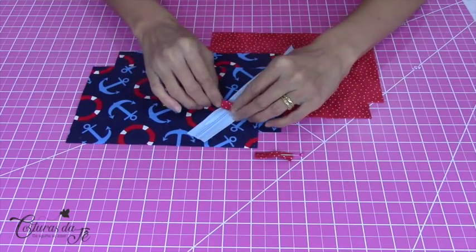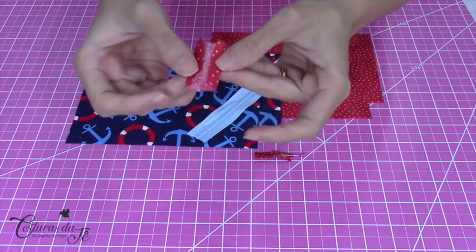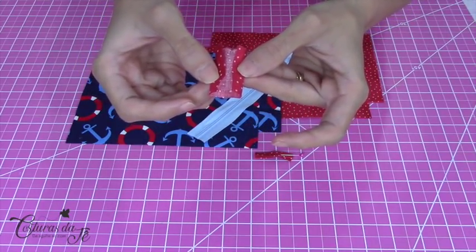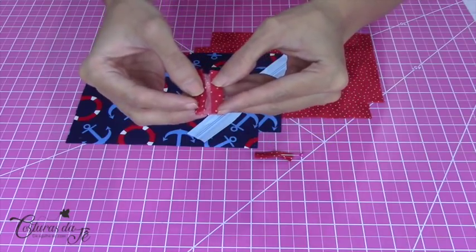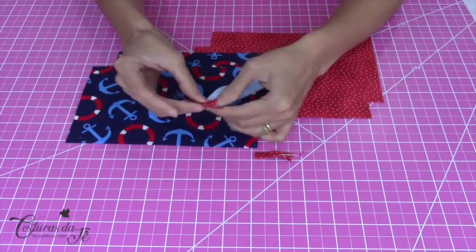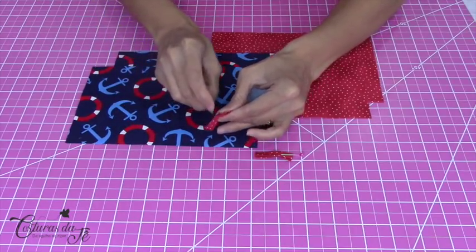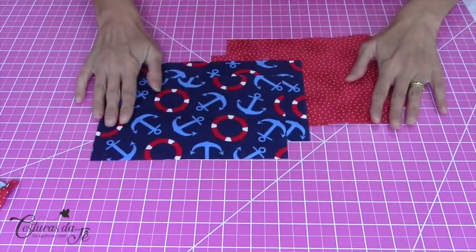Eu tenho aqui um retalhinho de 4x4 centímetros. Dobro ao meio e venho com as bordas até o meio. Encaixo aqui no meu zíper dos dois lados, vou na máquina e passo a minha costura.